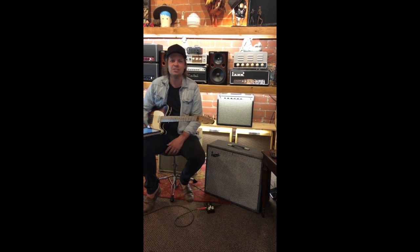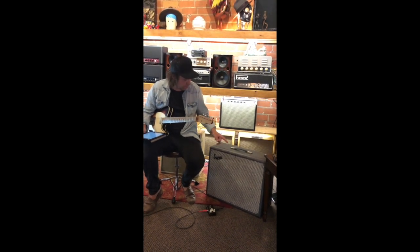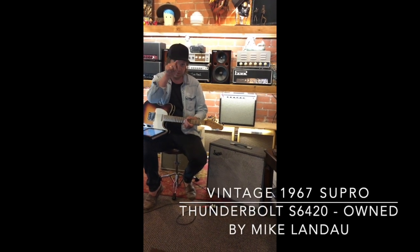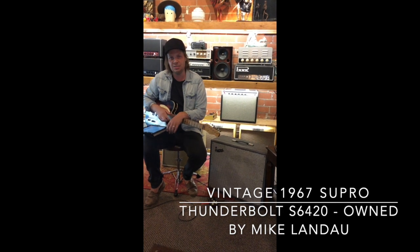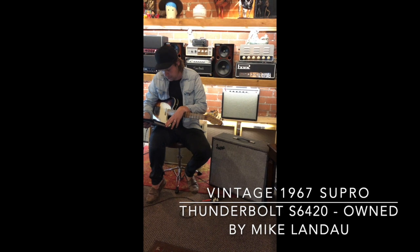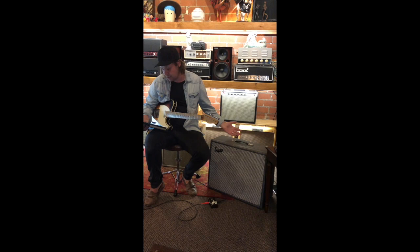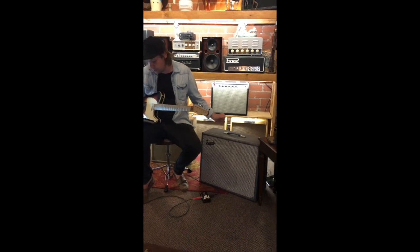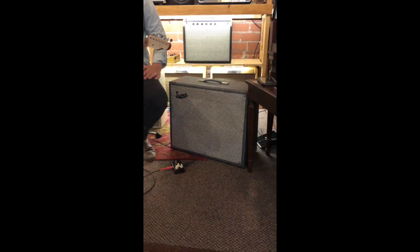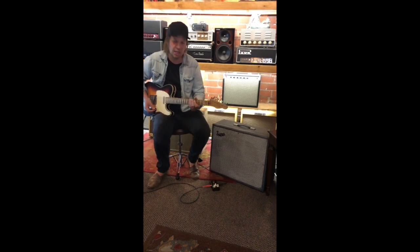Hi, this is Owen Barry. I'm here at LA Vintage Gear checking out this vintage Supro. This one belongs to Mike Landau, but it could belong to you. It has an inch Jensen speaker. It's a Supro Thunderbolt, 35 watts — kind of like the Jimmy Page amp. Here it is with the Telecaster.